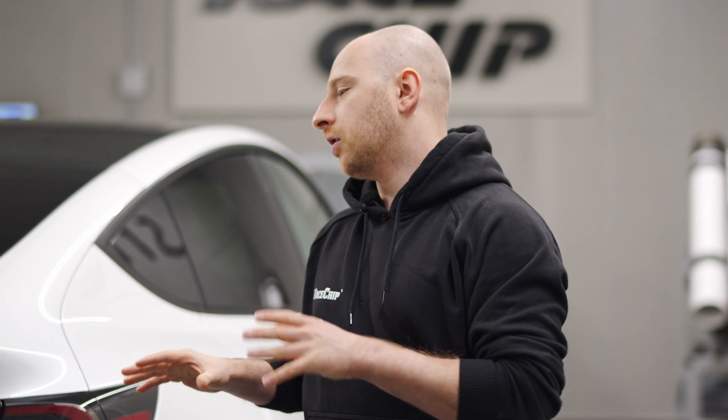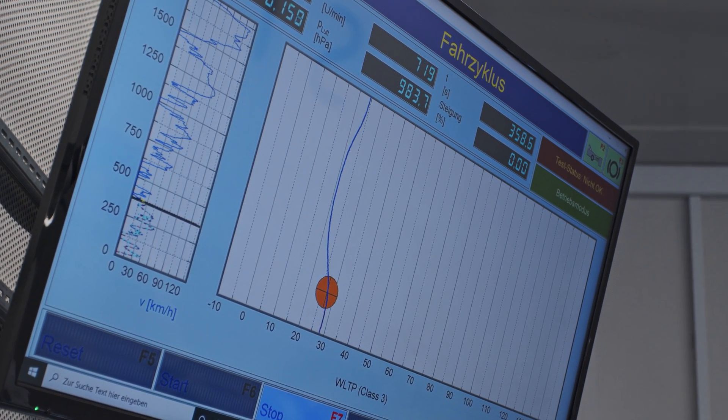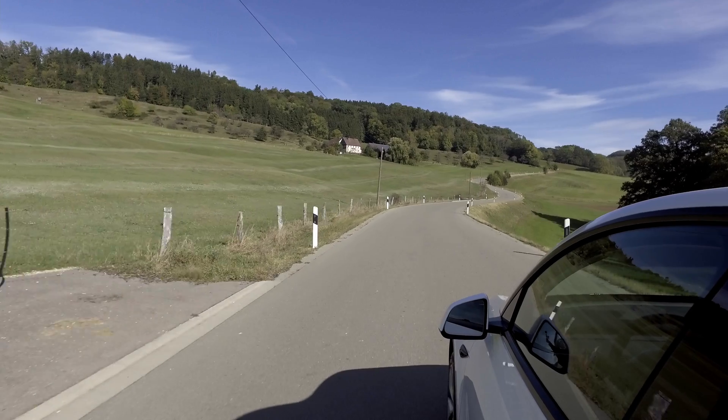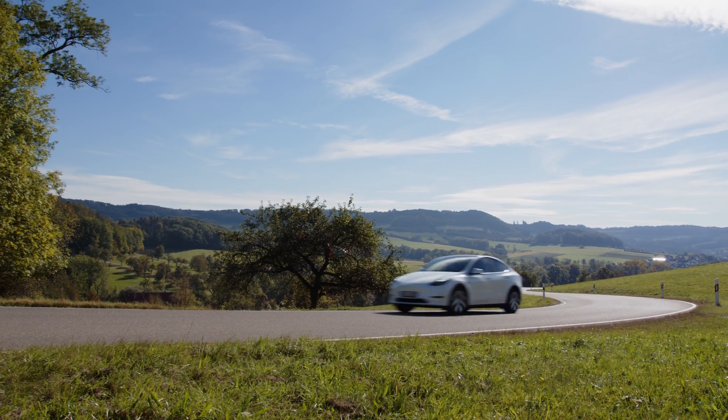So we are developing the product for each EV platform on our dyno and on the road. On the dyno we are using the WLTP cycle, stock against RX of course. For the road test we are using always the same road, the same track — time has to be the same so we have the same traffic, and of course weather conditions have to be the same as well, because that has a huge impact on the range of an EV car.